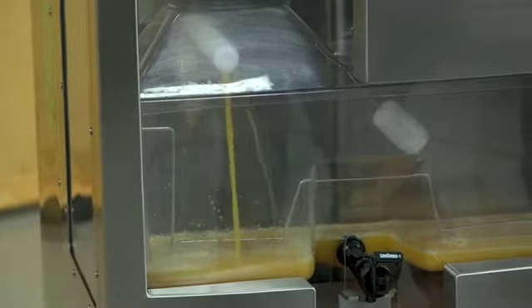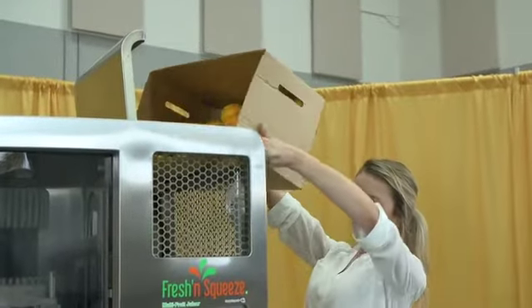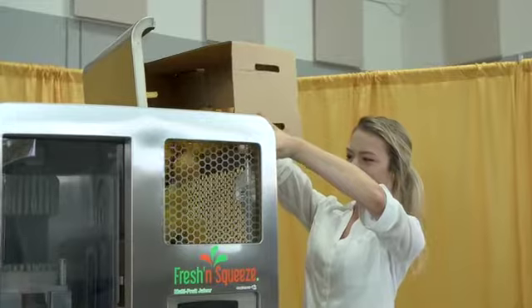The machine is capable of juicing all types of citrus including oranges, lemons, limes, grapefruit, and tangerines. No melons, however.